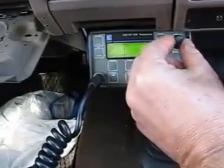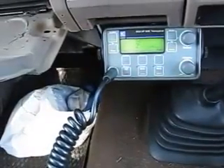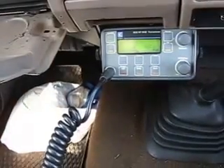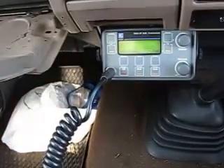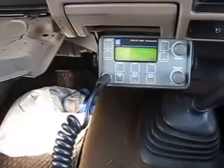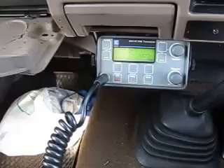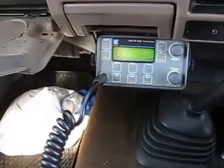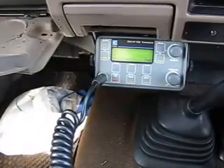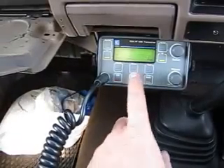This antenna is only tuned for 8022 kilohertz, which is channel 2, the primary VKS channel. I'll let people know I'm about to send a beacon call — I'm going to do a test call into Charleville base, which is about 600 kilometers away as the crow flies. This is mobile 1111, about to send a beacon call.